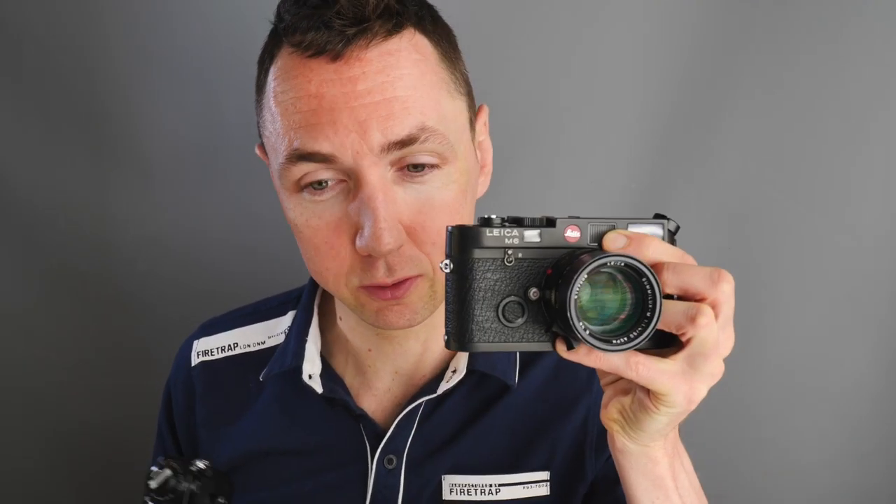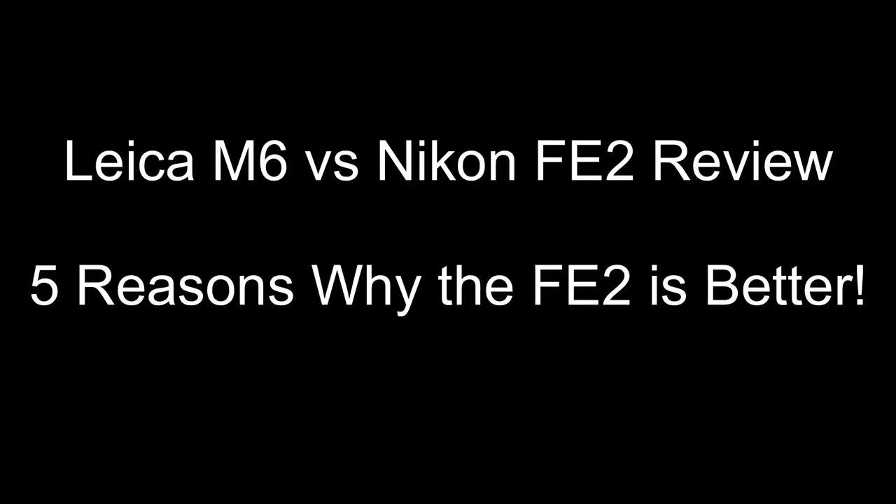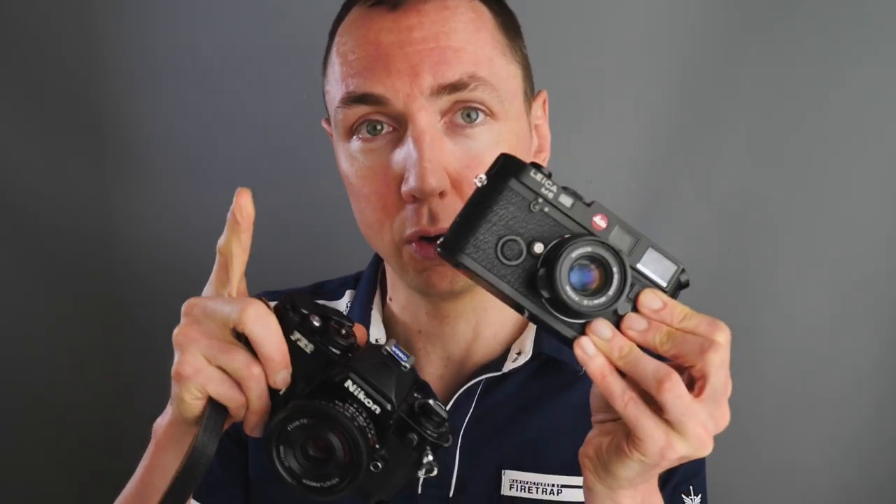Hello, Matt here. Thanks for joining me again. In this video I'm going to compare the Leica M6 to the Nikon FE2. You may wonder why I want to do this if I call myself a Leica photographer. I want to show you five reasons why the Nikon FE2 is better than the Leica M6 — and I'm saying this as a Leica photographer, and it's not clickbait. I really did buy this camera to fill all the shortcomings of the Leica. Stay tuned and I'll compare a £2000 camera to a £200 camera.